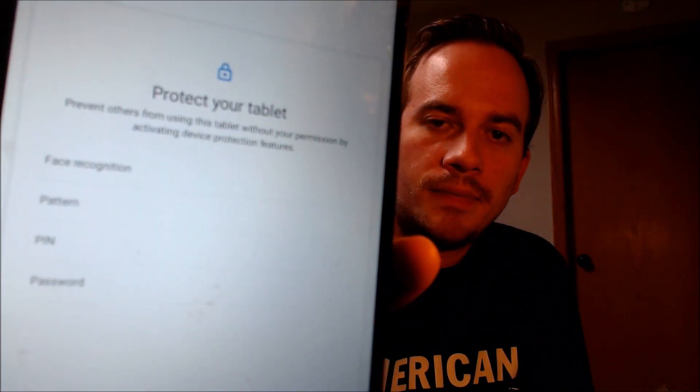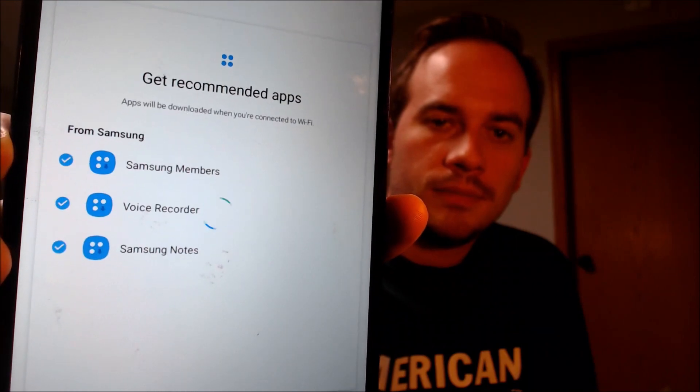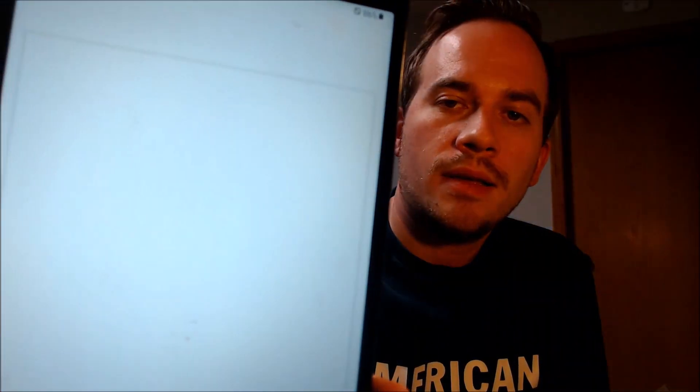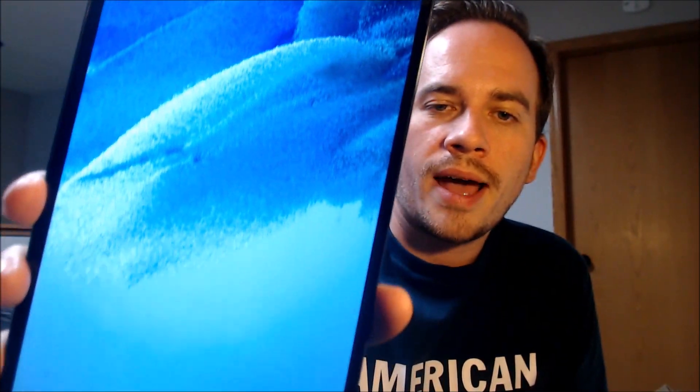Next comes the Google services. We don't need a screen lock at this time, and we don't need any other apps — we'll just hit next. We do not need a Samsung account, so we'll be skipping that step also. Okay, there we go. It says we are all set up. So then when we tap the finish button, we should be able to see that we get the home screen loading up, and that we get full access to all of the apps and settings and features.